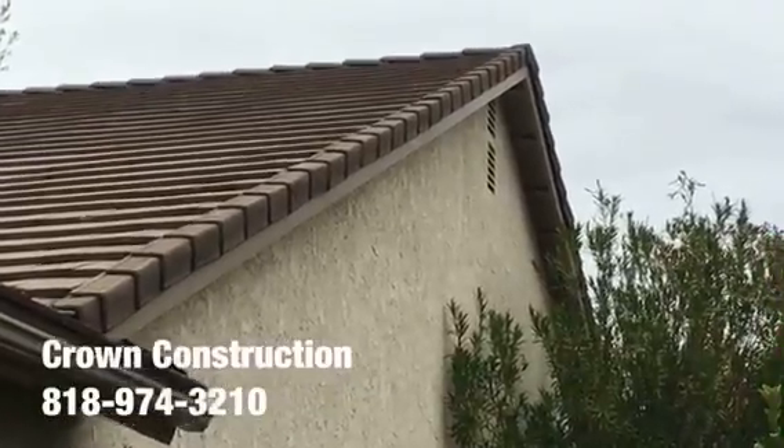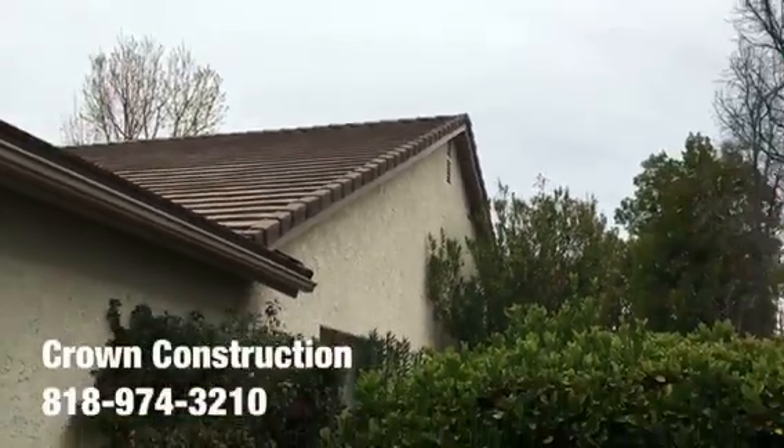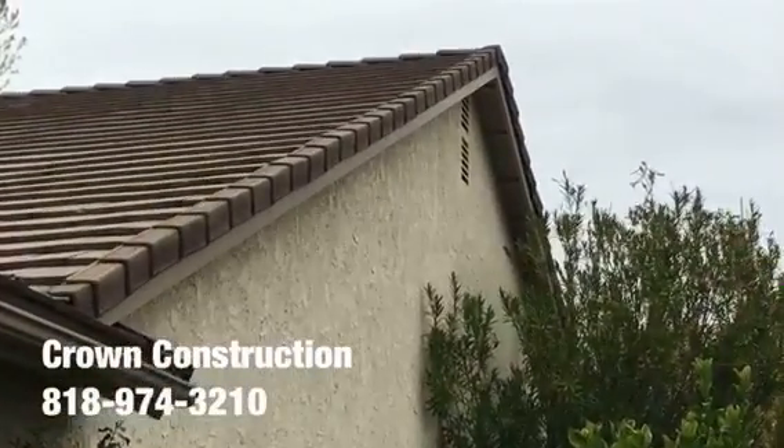Here we go, just another quick completion video of the fascia board replacement. Everything has been changed, cleaned and painted. That's it. This is what it looks like — a little bit of a close-up.